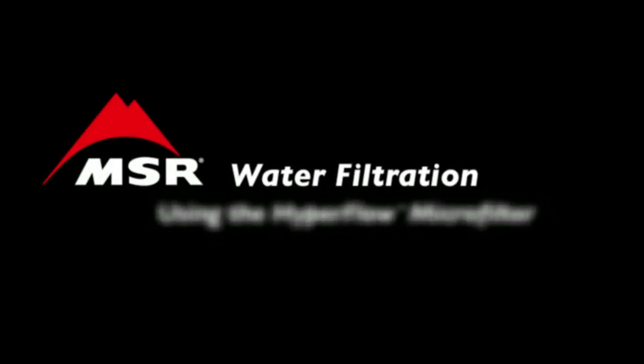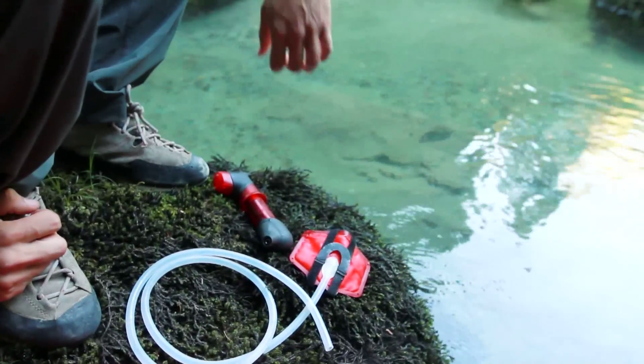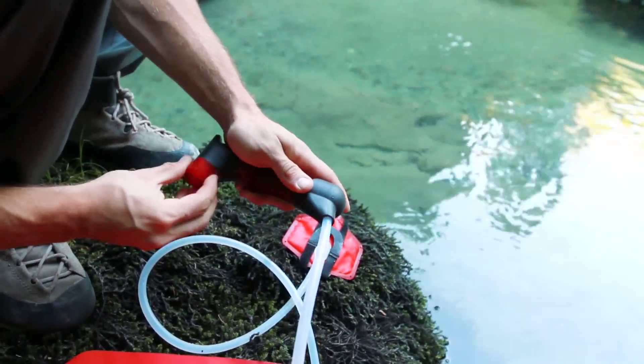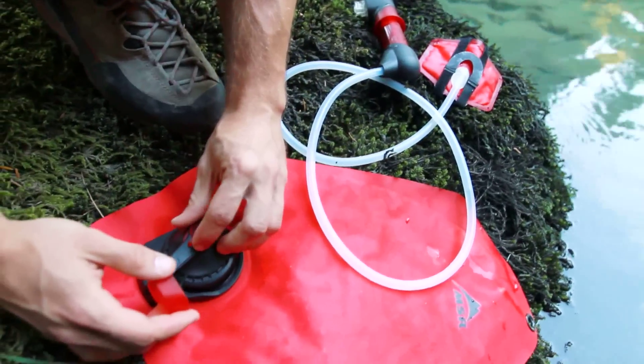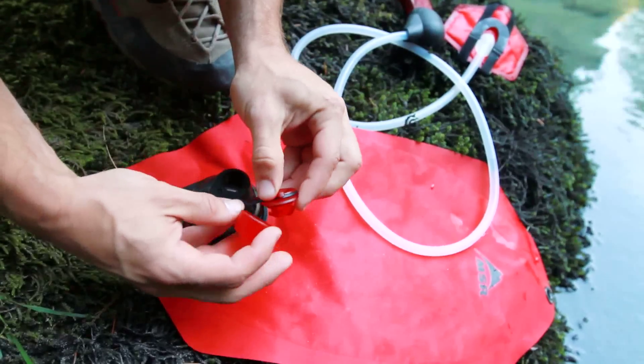Before using the Hyperflow Microfilter it is necessary to prepare it for use. Connect the inlet hose to the inlet hose barb. Unscrew the clean side cover from the pump outlet and screw it onto the underside of the bottle adapter cap to prevent cross contamination.